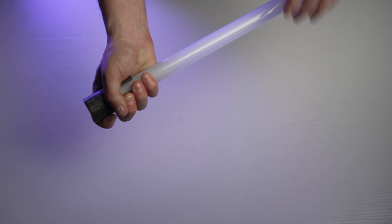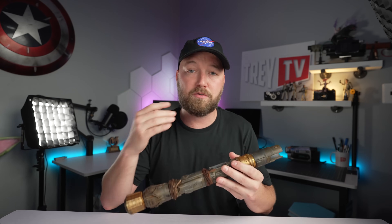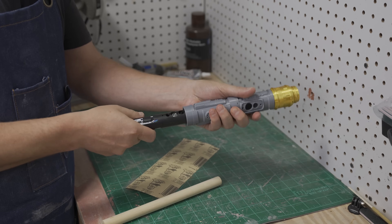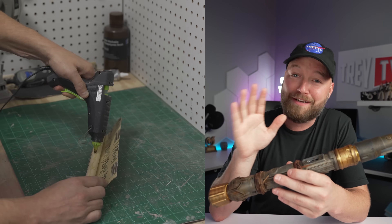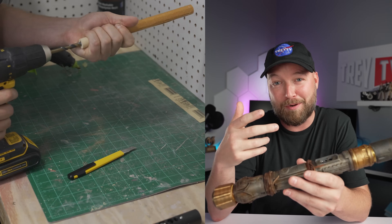Next is the saber blade — I use the YDD 92-centimeter lightsaber blade, which fits perfectly into the top of the lightsaber. Now, everything screws together and all the pieces fit really well, except for the electronics. So I had to create a custom sanding drill bit to drill out the center of the lightsaber.